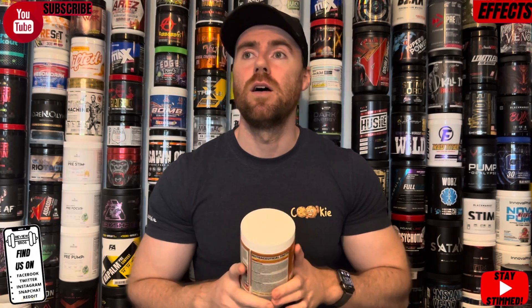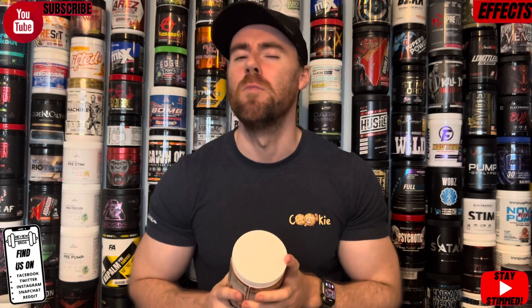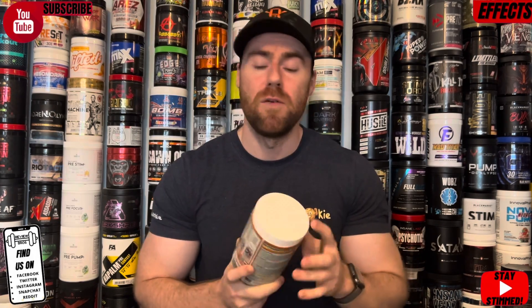The nootropics and focus side of things I actually think was better than the pumps. The focus from this almost feels like you've taken a stim product — it wakes you up, gets you in the zone, gives you that laser-like focus that really gets you working exercise to exercise. I'd honestly give the focus element a good 9 out of 10. I felt in the zone, it felt great. I would have liked to have seen beta-alanine added to give it a more stimulant-type feel, especially if you're coming off stimulant pre-workouts and taking a stim break.